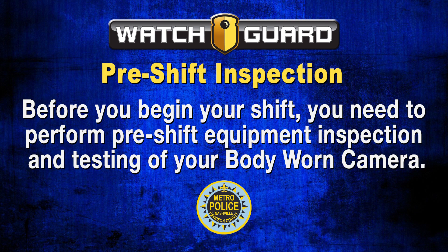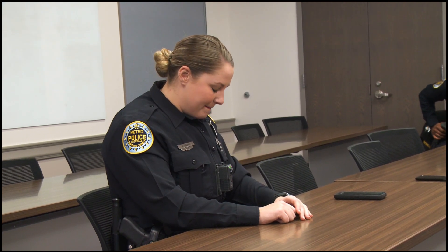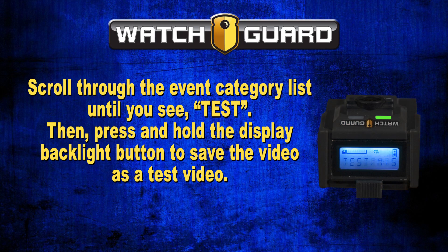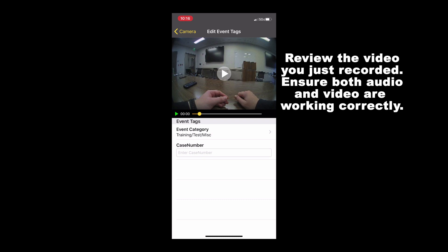Pre-Shift Inspection. Before you begin your shift, perform pre-shift equipment inspection and testing of your body-worn camera. Begin a recording, narrate the video by stating your name, shift detail, and date of shift, then end the recording by pressing the record start/stop button. Scroll through the event category list until you see 'Test,' then press and hold the display backlight button to save the video as a test video. After categorizing, connect to your camera using the SmartConnect app and verify that the video recorded correctly, ensuring both audio and video are working.